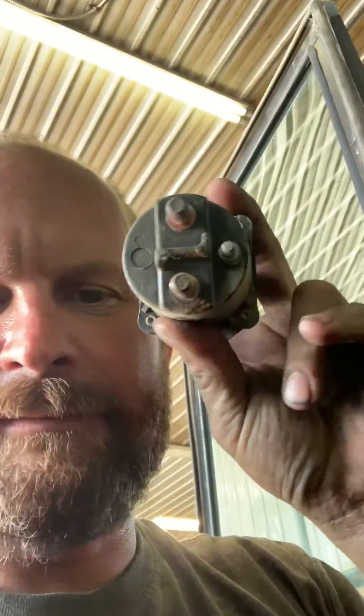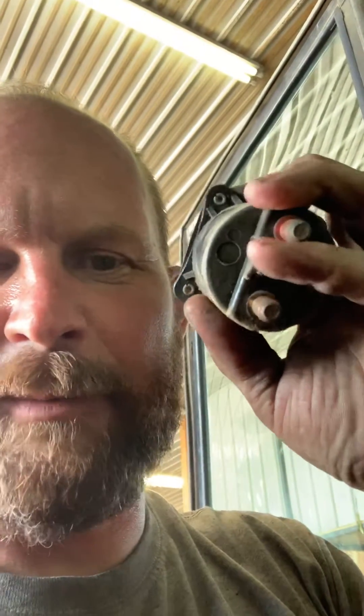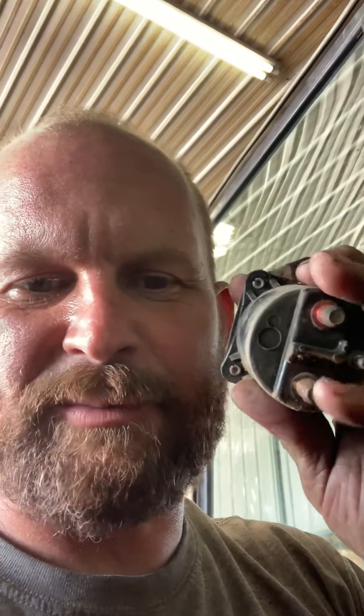If you have the key on and you're getting power to one little terminal and one big terminal and nothing's happening, it's probably this. An easy way to check is to jump between the two big terminals — if your cab fan comes on and you have power to the little terminal, that means your relay is bad.